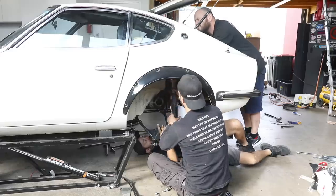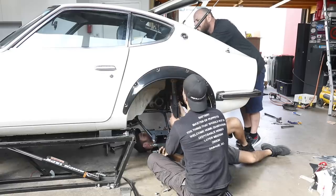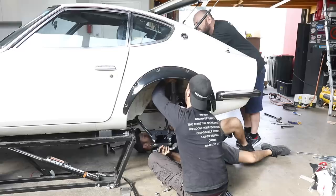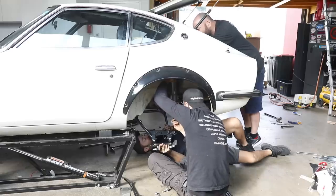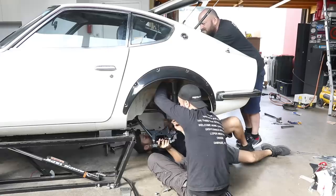Whole new rear end! We're still fanboying over how nice all this looks — how clean and new and upgraded it all is. It's the funnest adult Lego I think I've ever played with in my life. Just so nicely made.